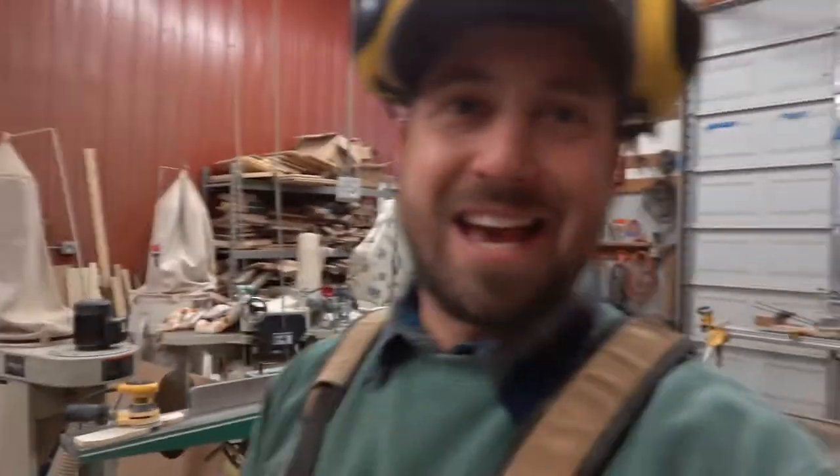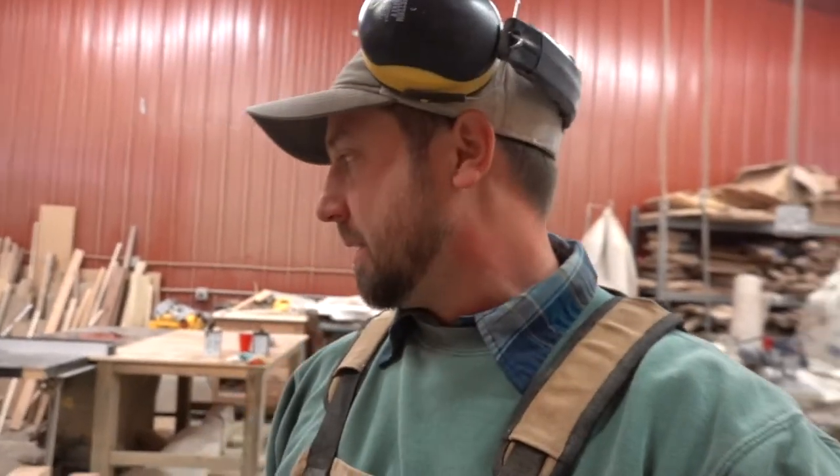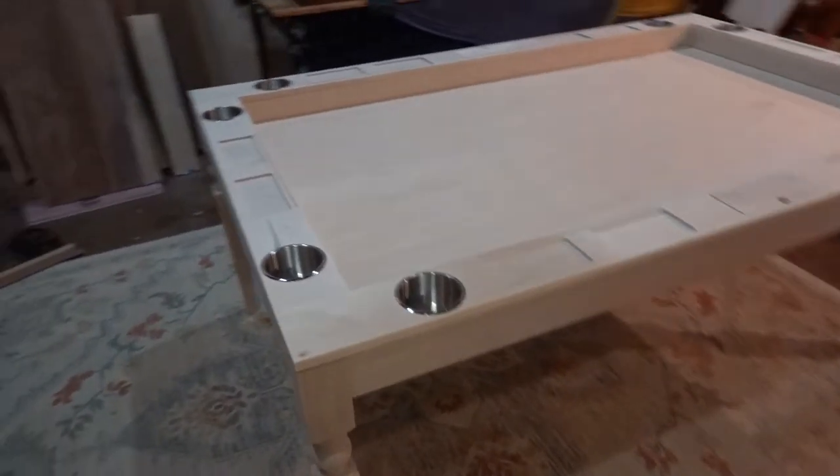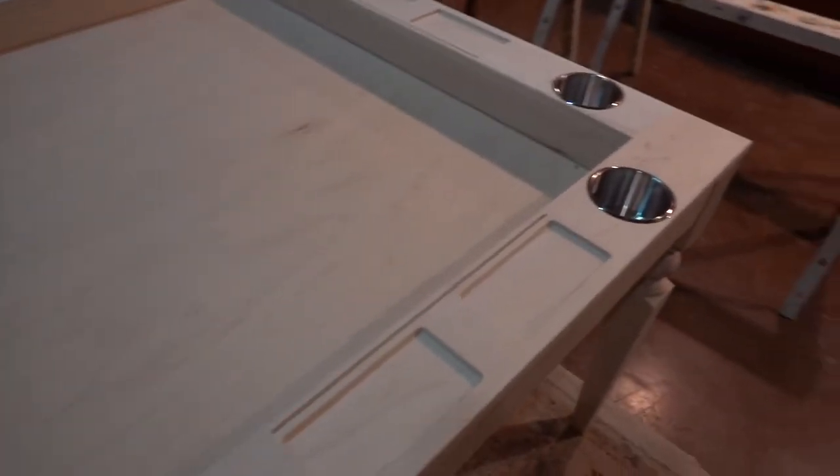Welcome to the channel. Today I want to show you what I've been working on and how to stain maple, because maple is a booger — it blotches and it's terrible. I want to show you what I've done and what me and a client have decided to go forward with. Here's the table I'm working on: it's a board gaming table, a dining room table with a removable top, slots for cup holders, storage, and everything.